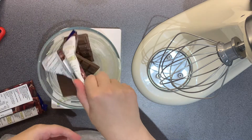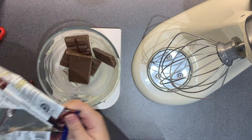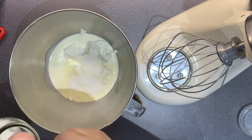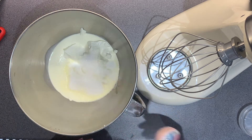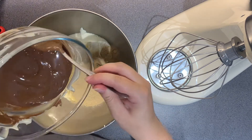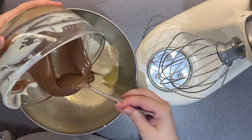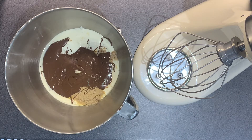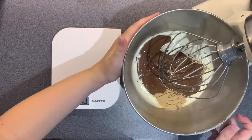Now I am whisking together 300 grams of full-fat soft cheese, 150 millilitres of double cream, 200 grams of milk chocolate, 3 tablespoons of caster sugar, and 2 tablespoons of malt powder or Horlicks. I'm just pouring in that melted milk chocolate that I've popped through the microwave. You want to mix that together just so it's all combined — it should be a little bit fluffy.